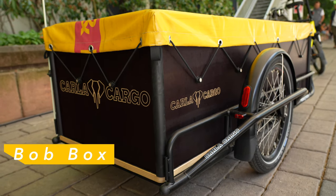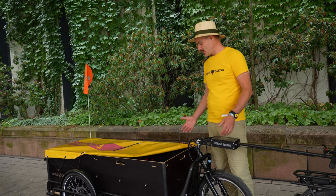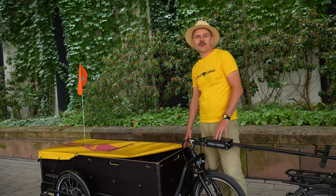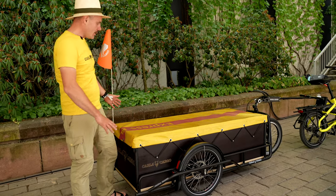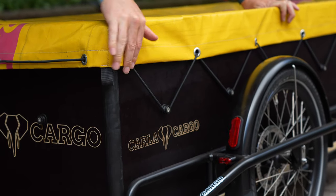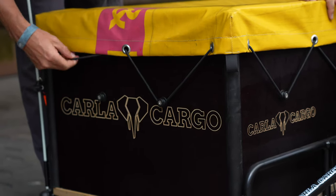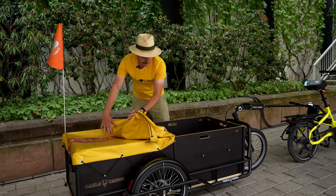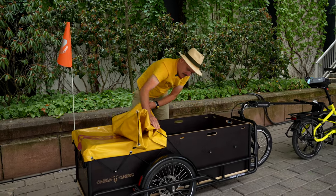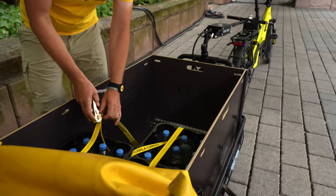The box is our main accessory to start with the cargo setup on the Karla. You can use it in different kinds of configurations. It's a very practical box — all your goods are protected from the rain, and you can remove it very easily.